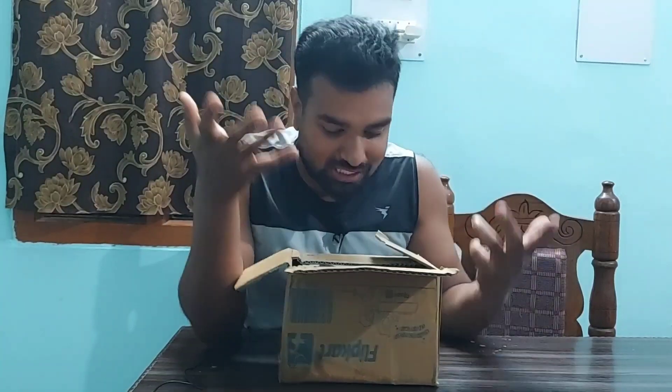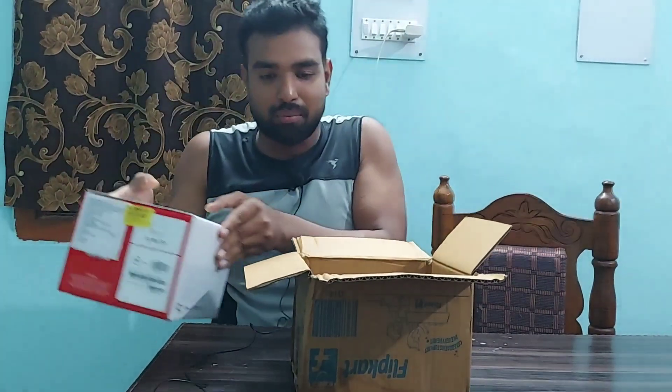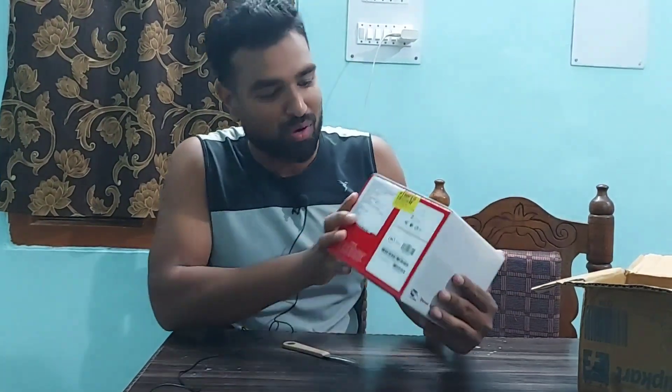As you guys know, Flipkart Big Billion Day is going on in 2022, this is September. For the first time, within just four days they have delivered this camera. I've come back from office and now it's time to open this, so let's figure out what's inside.